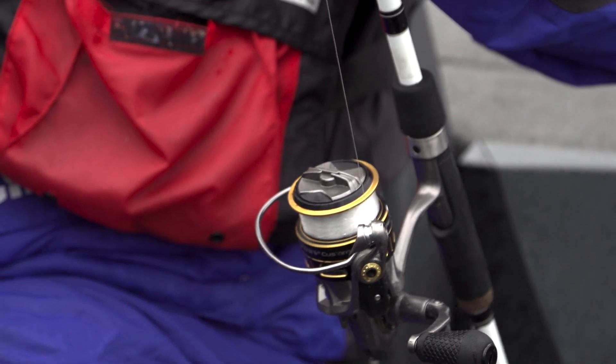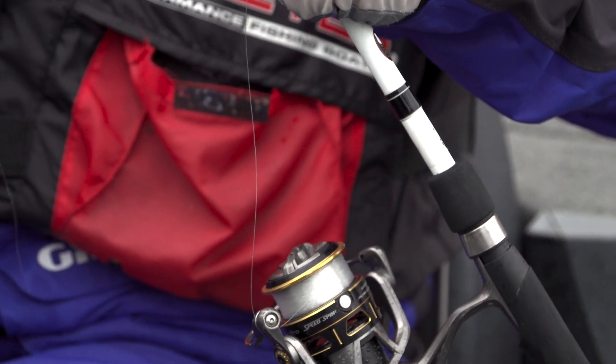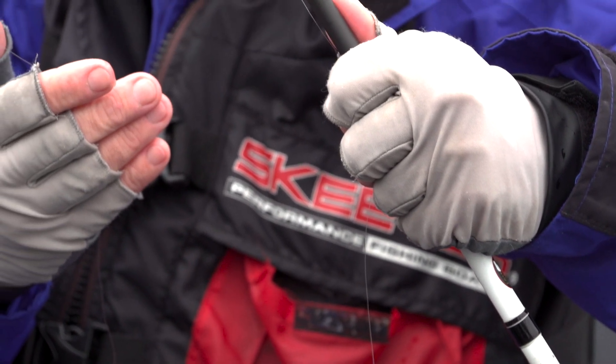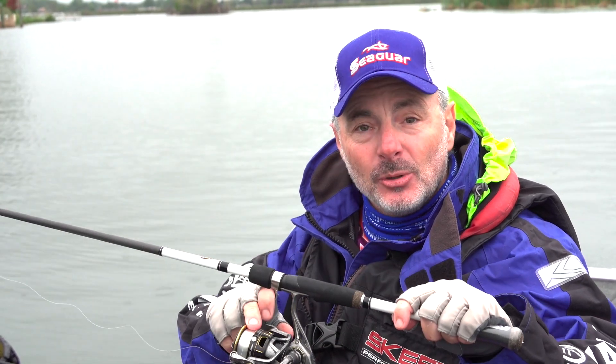All of that line twist is now gone on my spinning rod and reel. The easiest way to do it: put it on, troll for 30 to 40 seconds with your spinning rod, gets rid of all that line twist, and manageable line on a spinning reel is by far a lot more fun to fish with, and you'll catch more fish that way too.